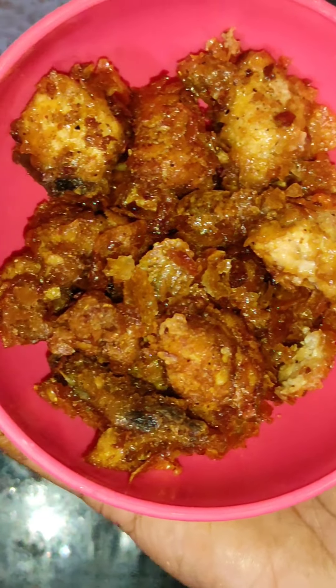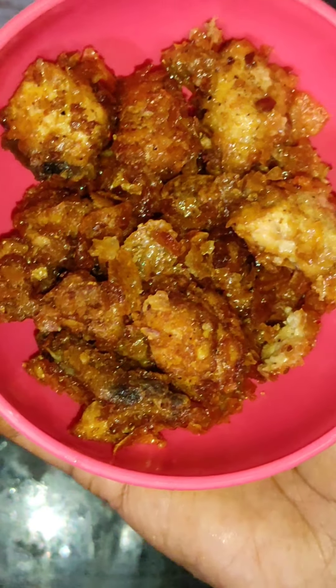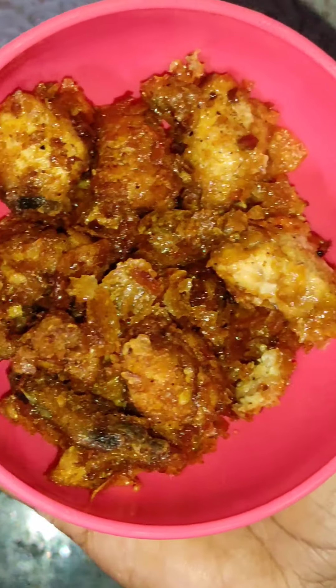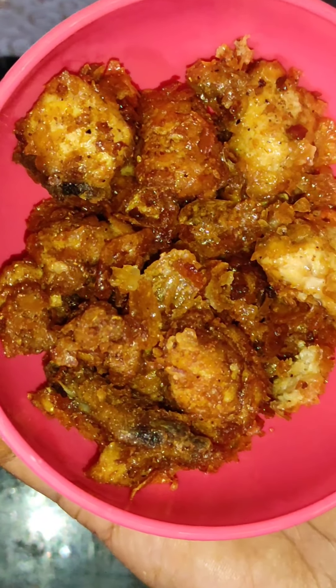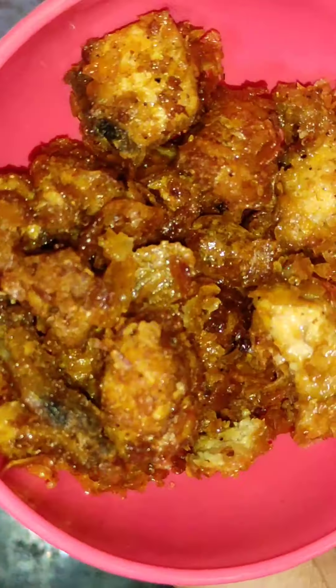Hello Friends! Welcome to Anishri World! Today, I am going to show you a KFC style chicken popcorn. It is very tasty and crispy and juicy. Let's try this recipe.